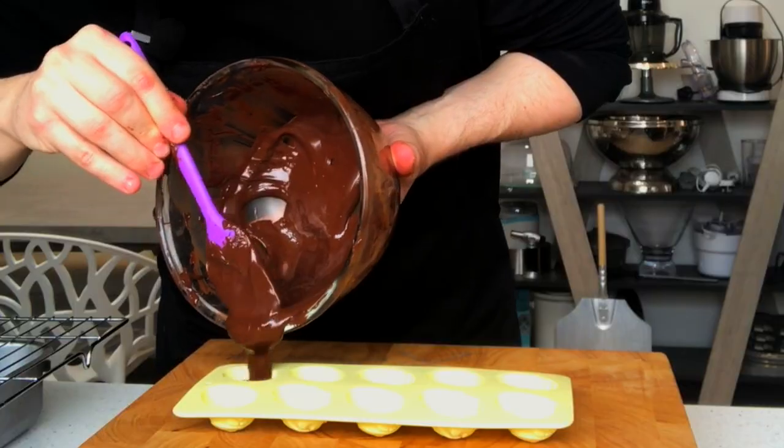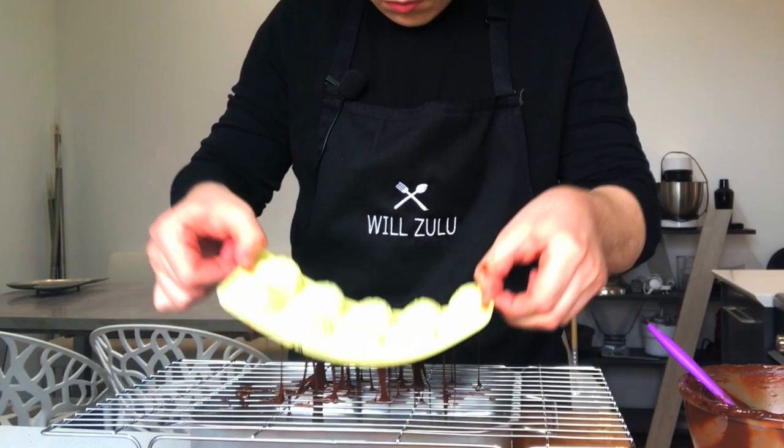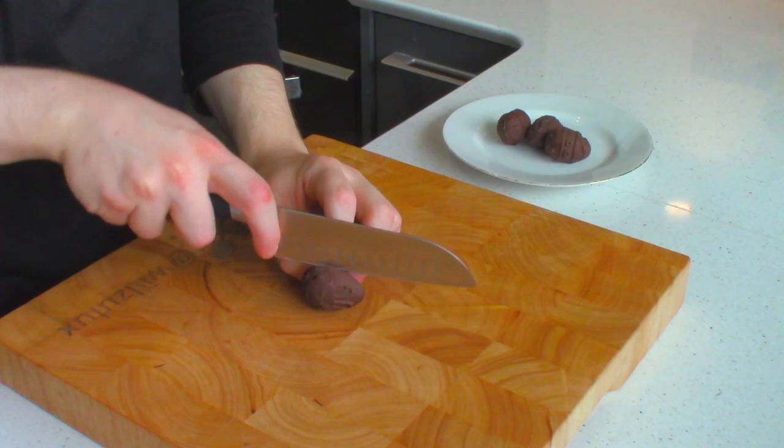Hello ladies and gentlemen, how's it going? My name is Rozulu and I'm going to share with you today how to make tempered chocolate from scratch. The only thing you need when making tempered chocolate, and this is essential, is a cooking thermometer. As long as you've got one of these at your disposal, you'll have no problems.